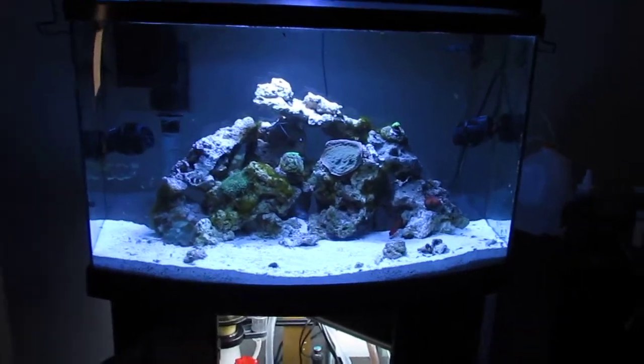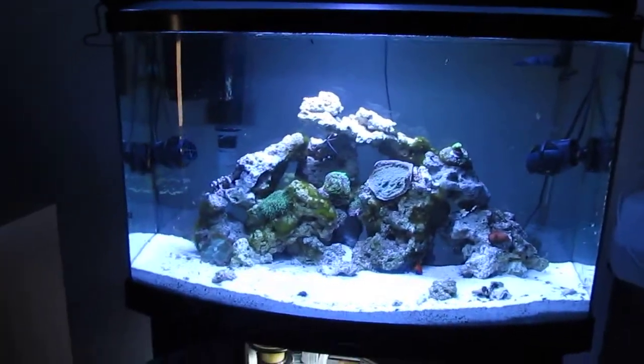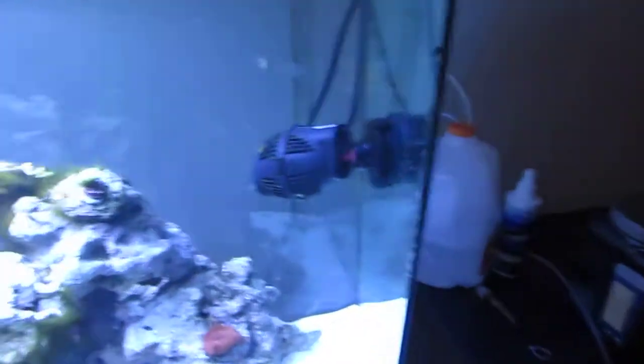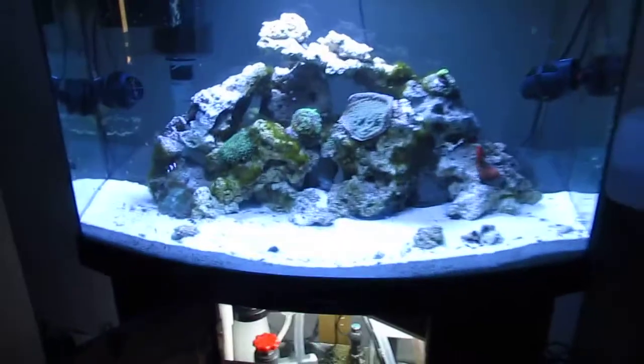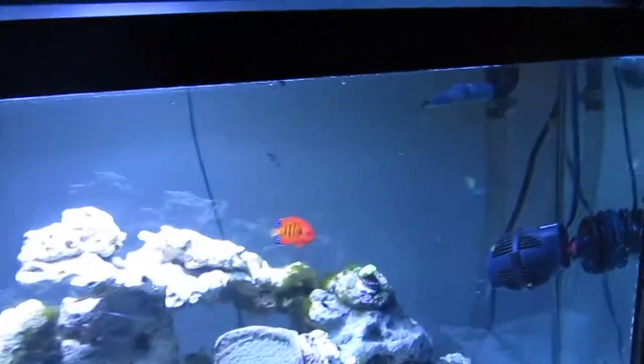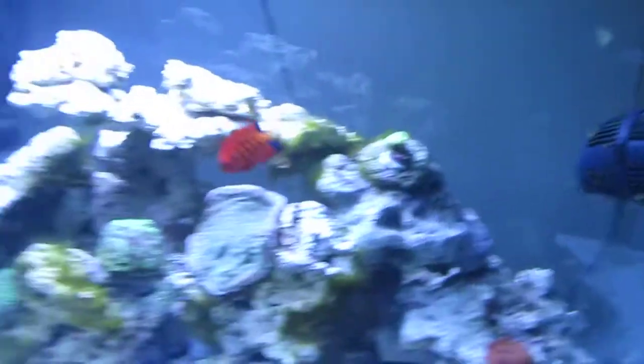Alright guys, what's up? This is the tank. I did a lot to the tank. As you can see, I added some Koralias. I re-aquascaped it. I did a lot to the sump — I'll talk about the sump later. But yeah, this is the tank.